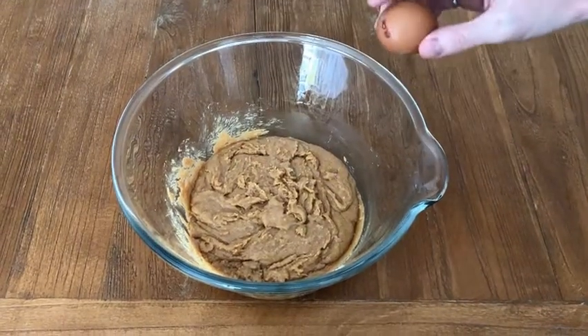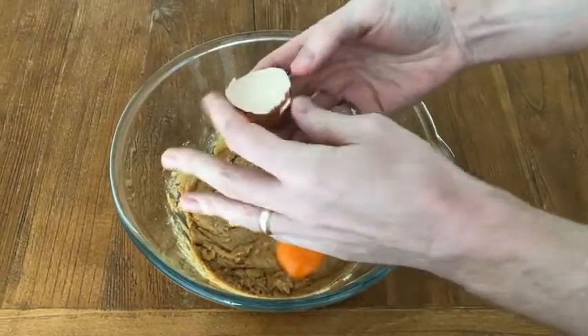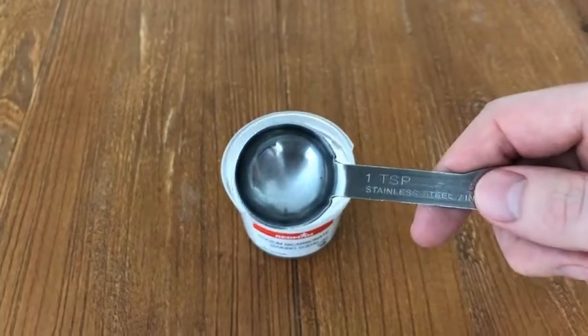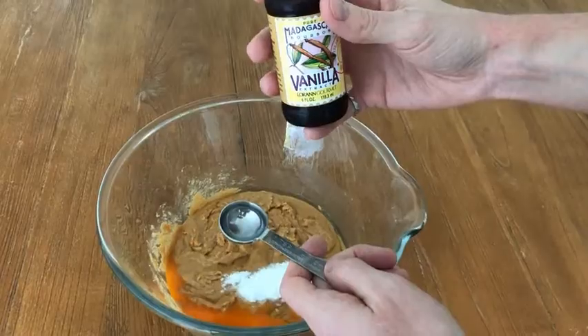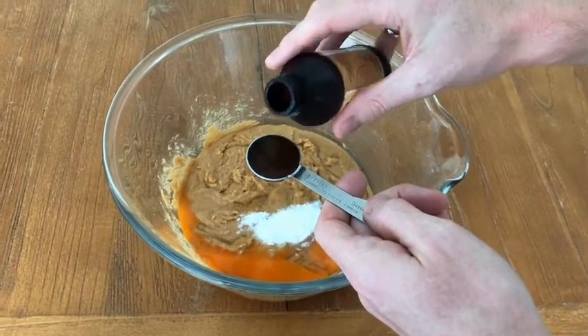We're going to add one large egg — you can just crack that directly into the bowl. We need one teaspoon of baking soda, not baking powder, one teaspoon of baking soda. And finally we need one teaspoon of vanilla. Measure that and then pour directly into the bowl.